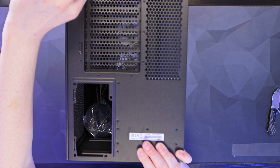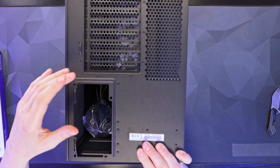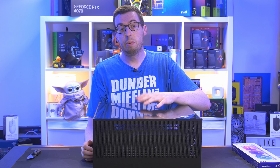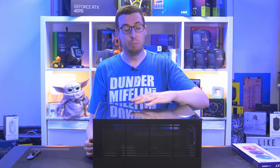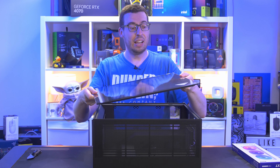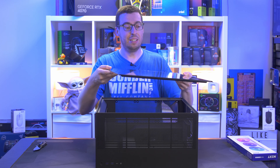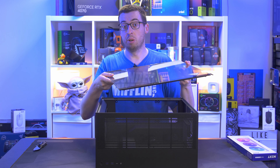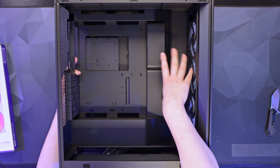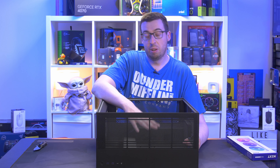Going further down the rear we have cable tie points for motherboard IO, seven expansion bays, and then the power supply mounts vertically rather than horizontally as in traditional cases. The maximum PSU length is 200mm. Inside the case is where you'll see most of the changes from the previous H7 Flow RGB. There's a push-pin tempered glass panel — 4mm thick with a slight tint — and support for up to ATX motherboards, as well as mATX and ITX.